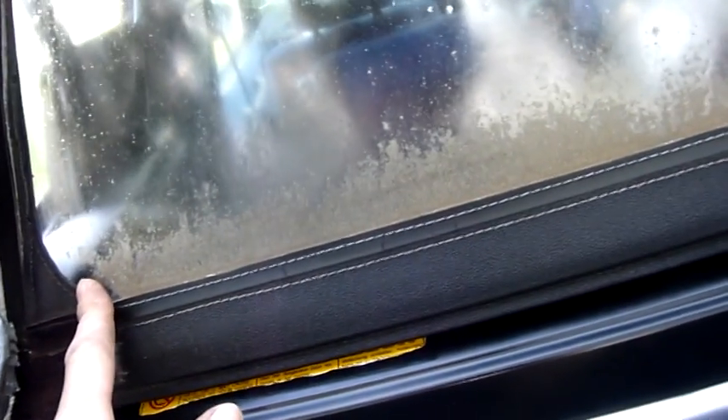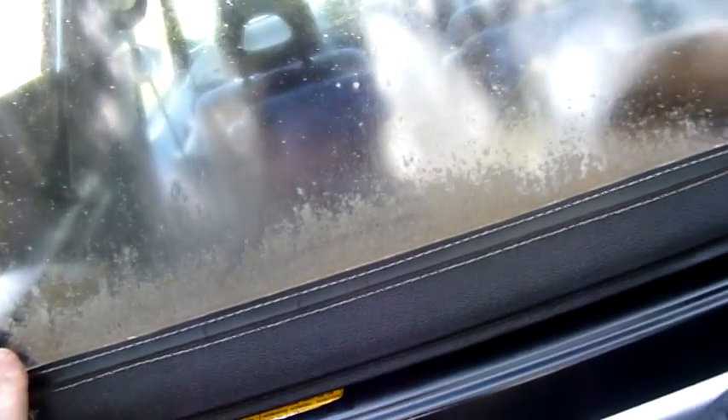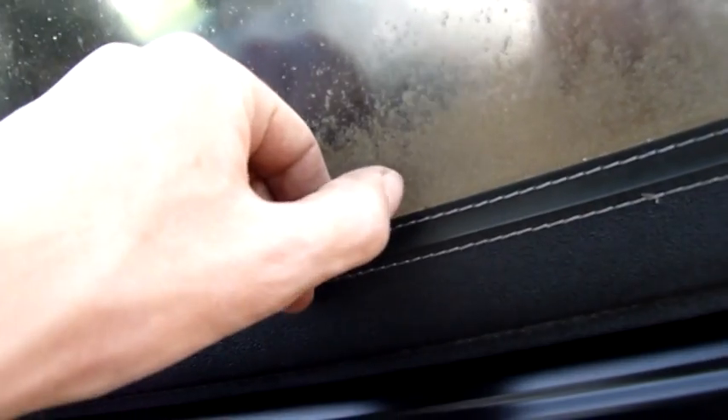Unfortunately they put brand new vinyl in this before they got the roadworthy. It's only a few years old, but because they never drove the car it sat around, and a combination of sea salt, general sea air, dirt, plus UV has completely destroyed the bottom half of the back window.